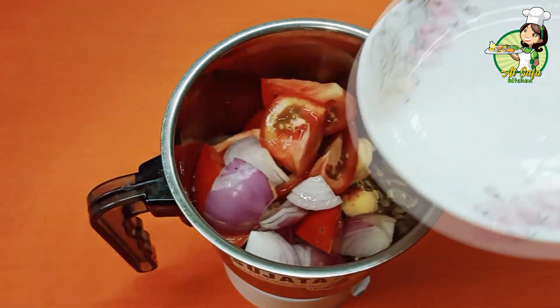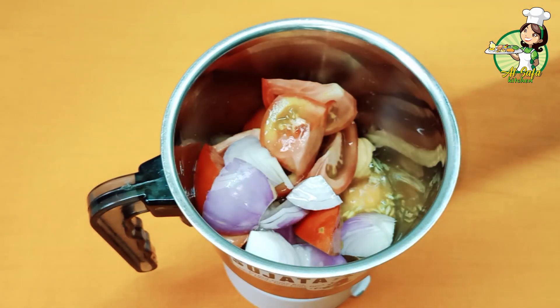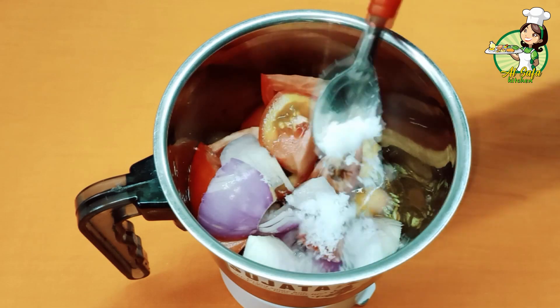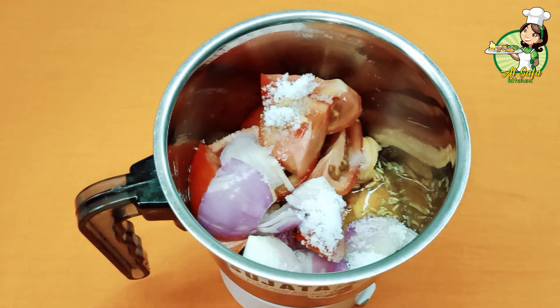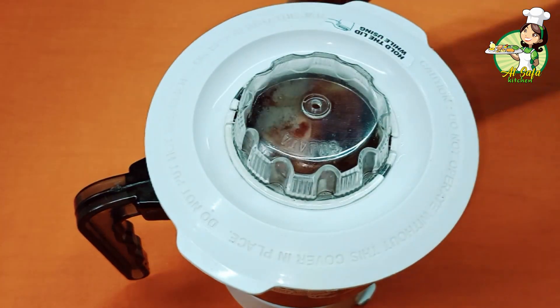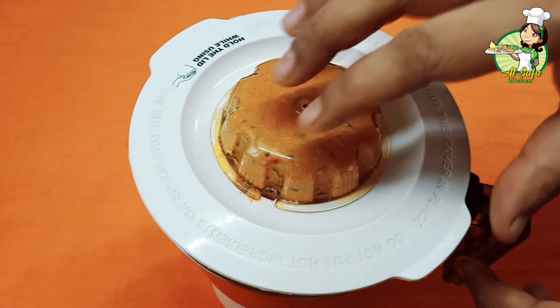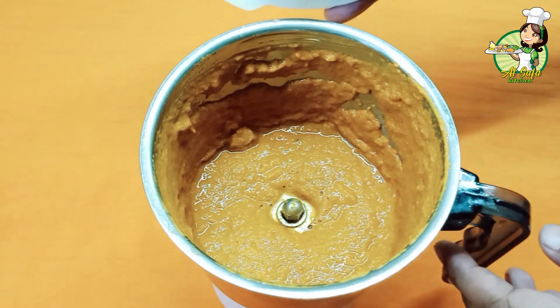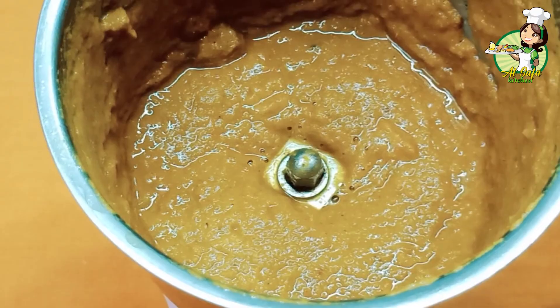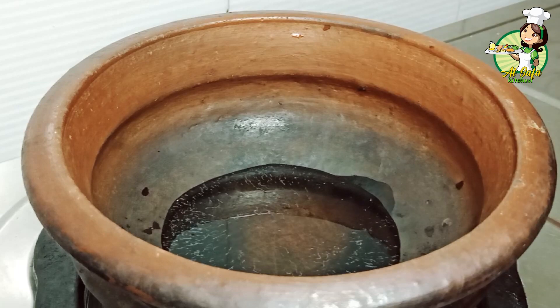Let's add some salt. Cut 3 tablespoons of sugar in the pan.